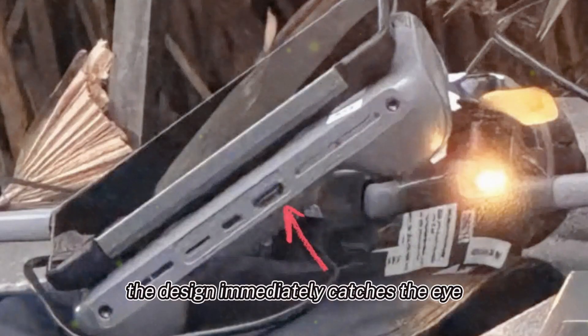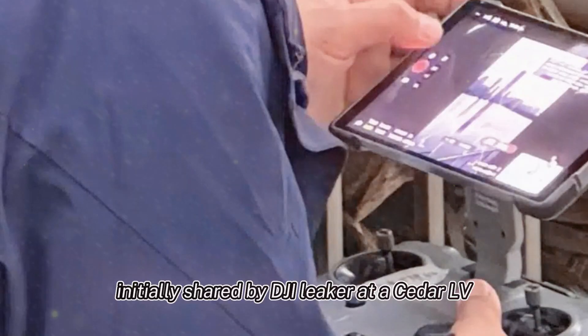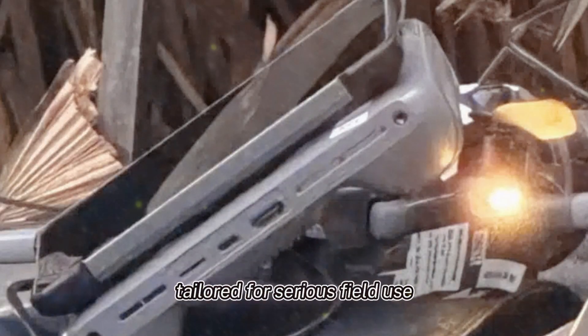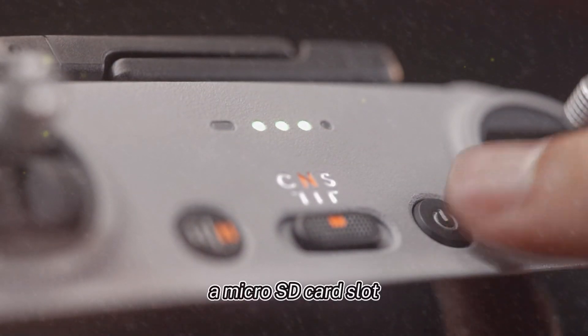The design immediately catches the eye. Initially shared by DJI Leaker at OCDRLV and later highlighted by Jasper Ellens and Igor Bogdanov, the controller showcases an elevated display mount tailored for serious field use. What really stands out are the ports, including a microSD card slot.